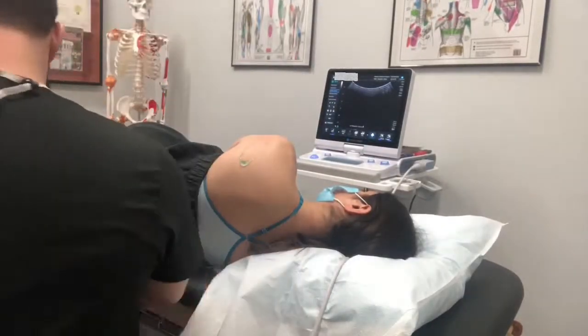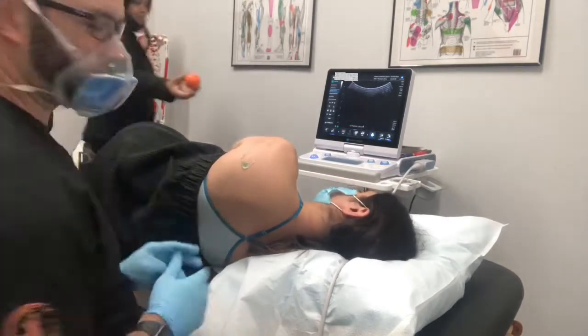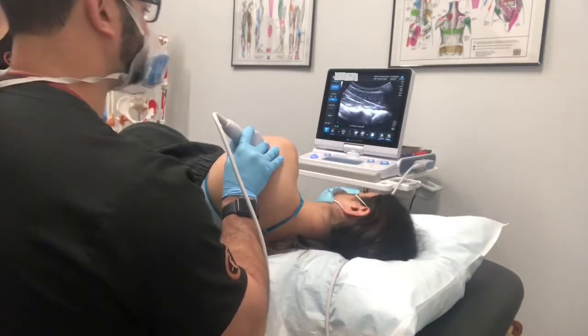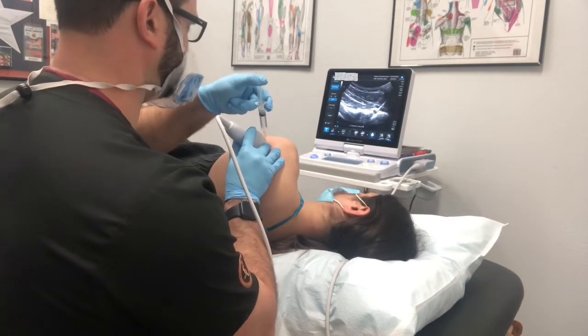Today we are doing prolotherapy to treat a patient's injured rotator cuff. First we get the area all cleaned up, numbed up, and then we get the area injected with the prolotherapy solution.